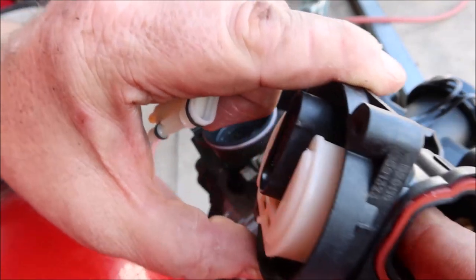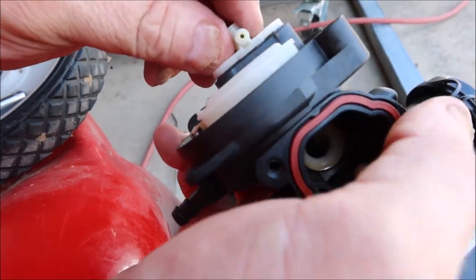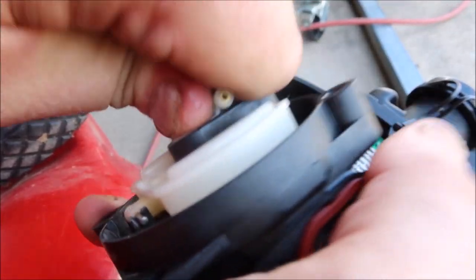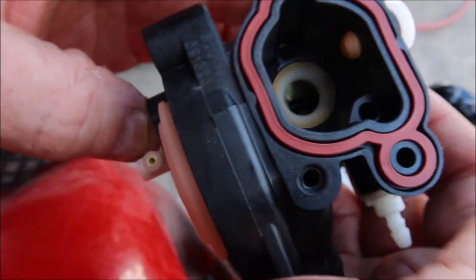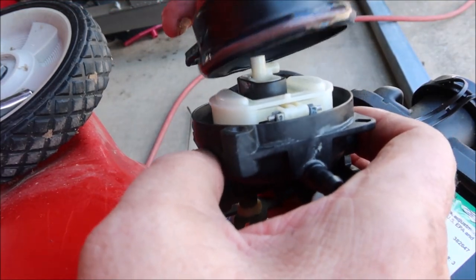You also want to make sure this venturi is pushed all the way back — sometimes it'll creep out and won't let you put the assembly back in. Get it snapped right in; sometimes you'll hear it snap, sometimes you won't — just make sure your tabs are in the right place. Same with putting the float bowl on: put a little bit of silicone grease around that o-ring and it'll go on ten times easier.